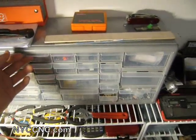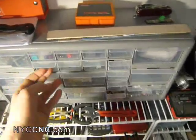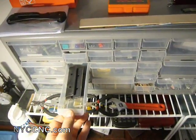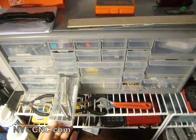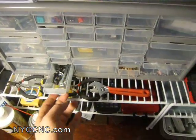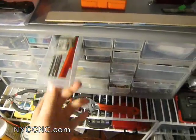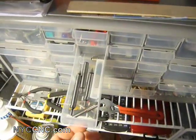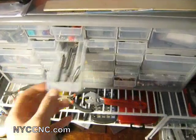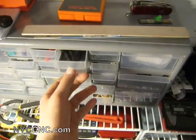I tend to organize this by theme. This store, for example, has all my small cutters and engravers. Here I've got my two-flute end mills that I'm currently using, a cheap set of parallels, and these are all different one-eighth inch end mills. Here are some miscellaneous quarter-by-twenty hardware. Here are a couple of custom or higher quality taps and dies. Here are various center finders and edge finders, as well as a couple of chamfer tools.